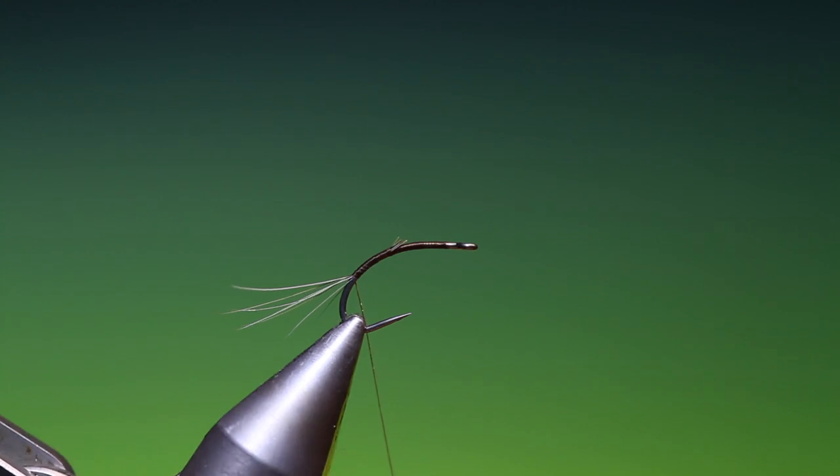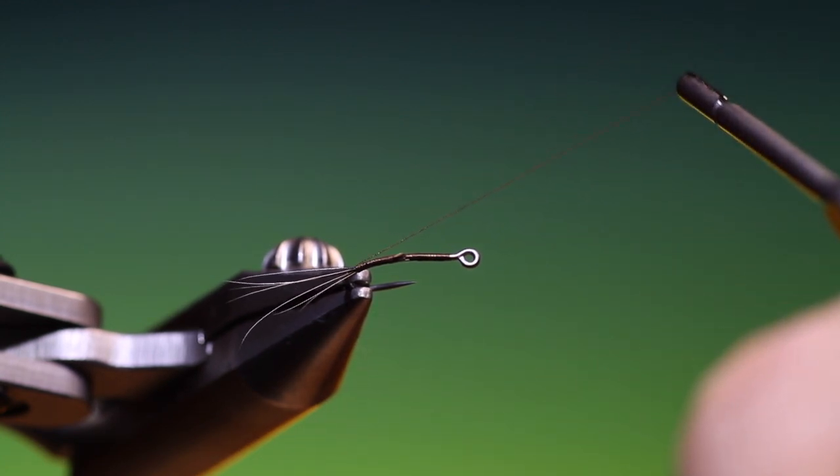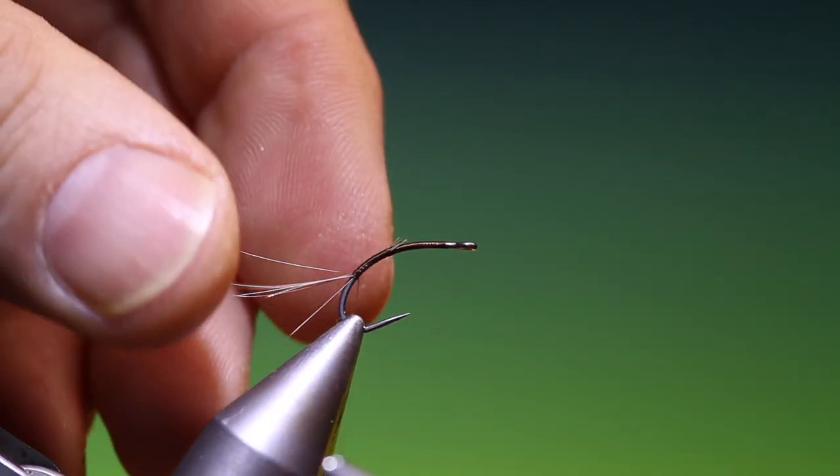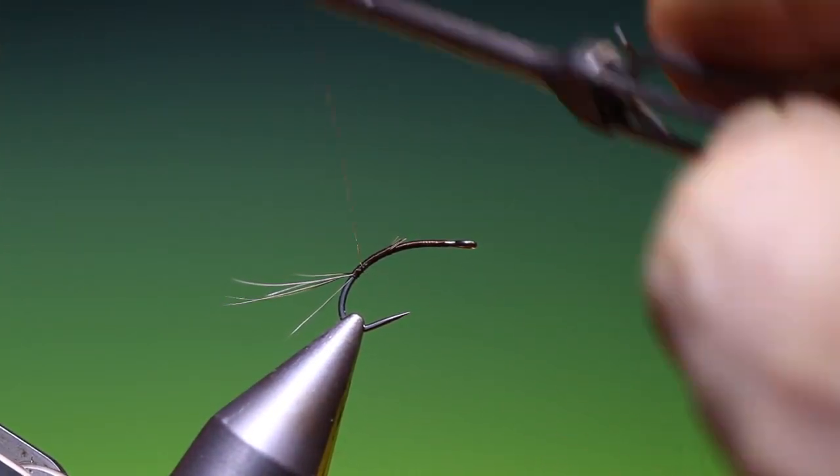I'll spin my thread clockwise to give it a round profile, and I'll just go under the tails. This will just lift them slightly and spread them out. We want them scruffy, so that's perfect.